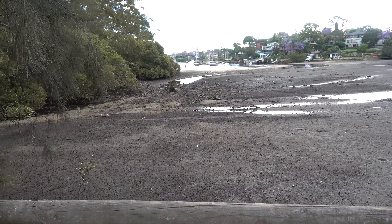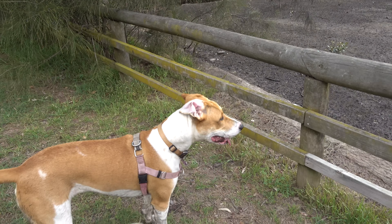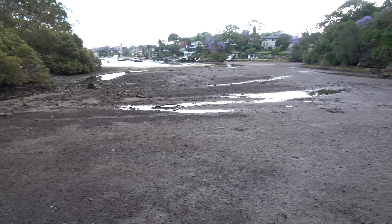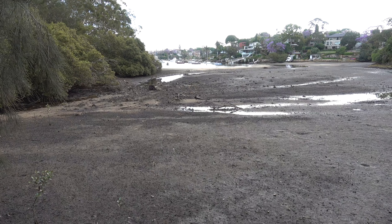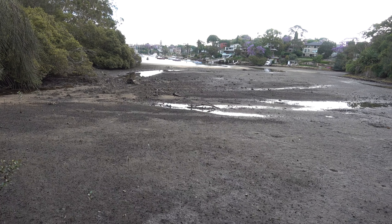So we're back at Gore Creek Reserve. It's late afternoon. I've got another friendly dog — hello mate! It's a dog walker's paradise this. The tide's out as you can see — goes out quite a long way. I had no idea there was this much tidal variation in Sydney.